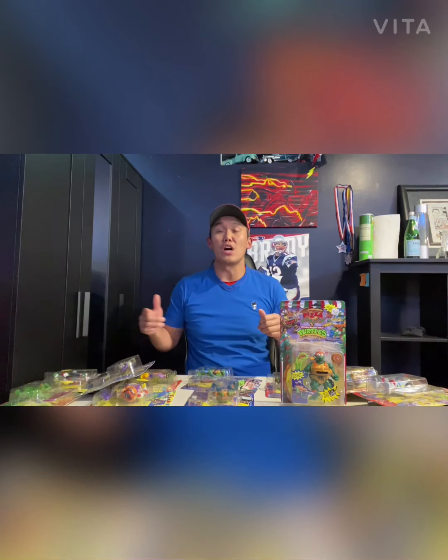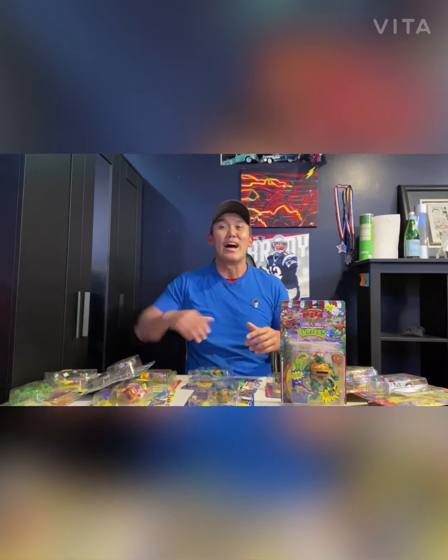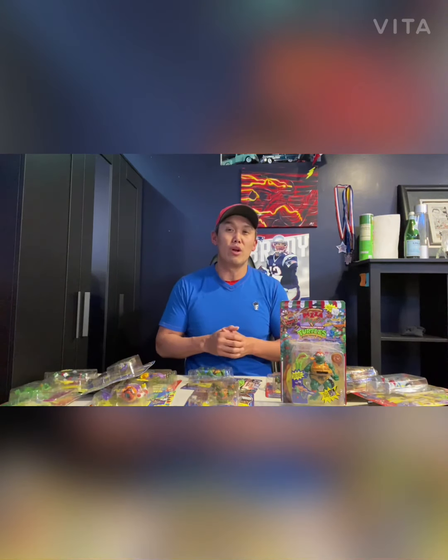Alright guys, that's it for our Turtles mania tonight. Just so you know, from the same storage unit there were also about 200 loose Playmates figures in blister packs that I didn't want to deal with right now. I saw these sealed ones first and decided to pull them — they were easy to get to and really cool. At some point I'll try to pull out those loose ones too. Comment below on anything you thought was interesting or anything I missed — I'm always learning. Don't forget to subscribe, hit the like button and notification bell. We'll see you next time on Tiger Den Collectibles.